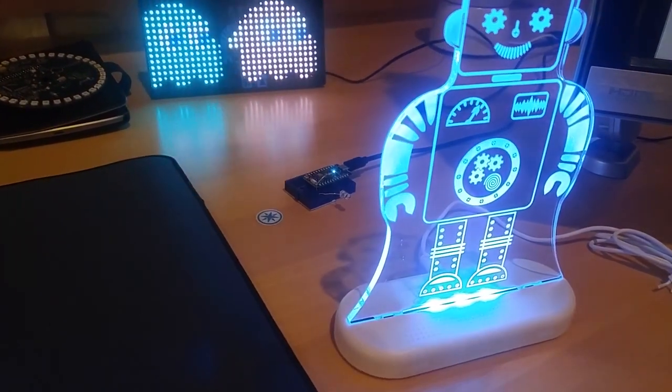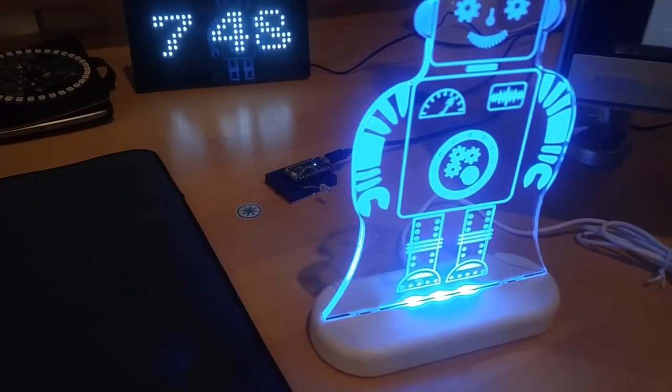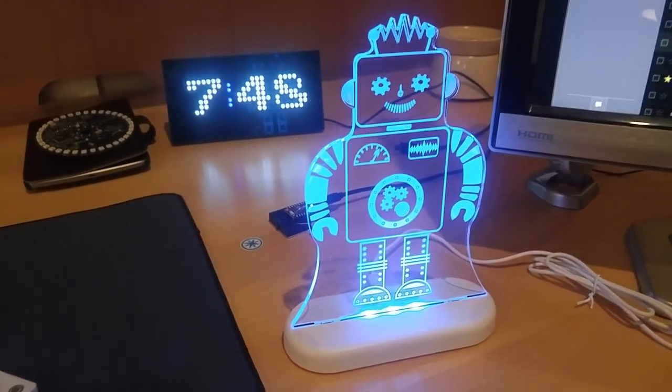I created an infrared controller that uses the Particle Photon and a little infrared LED. So when the color changes, instead of coming from the remote, it actually comes from the web. And so we can set this to any color we want.